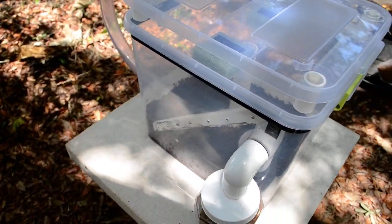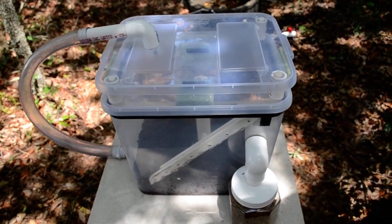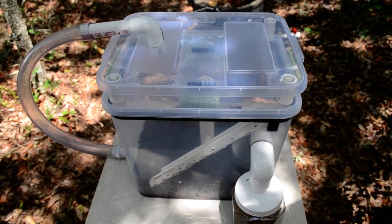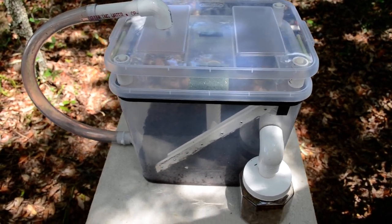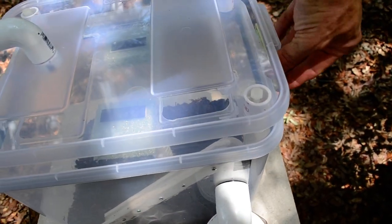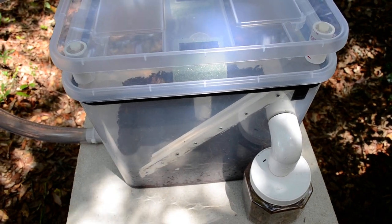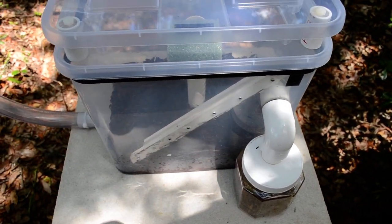Now in a little unit this size — this is a Sterilite storage box, about six gallon or 23 liter size — this system will handle any crawl-off that you'll get from there. But for a larger unit, I'm going to work on some modifications, maybe larger plumbing, and also narrowing the range of the horizontal.